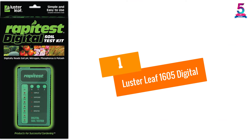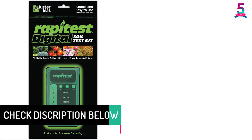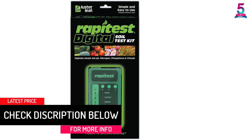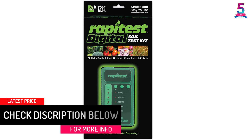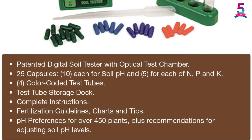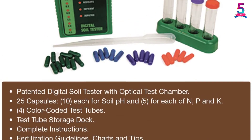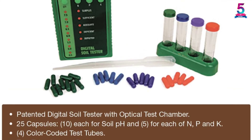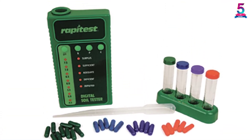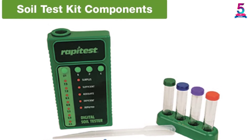At number 1: Luster Leaf 1605 Digital Soil Test Kit. The Luster Leaf 1605 uses modern LED digital technology to carry out testing. It can perform 25 tests accurately and includes a booklet with guidelines on fertilizers based on phosphorus, potash, and pH adjustment. The kit provides results in just a few seconds, and is recommended for its ability to carry out pH tests for over 450 types of plants.